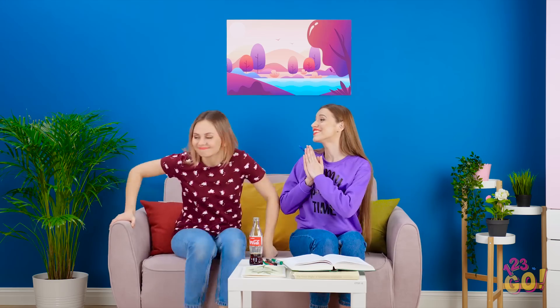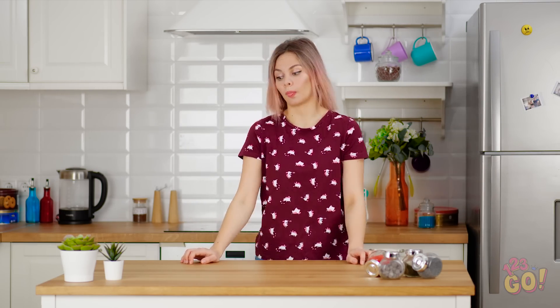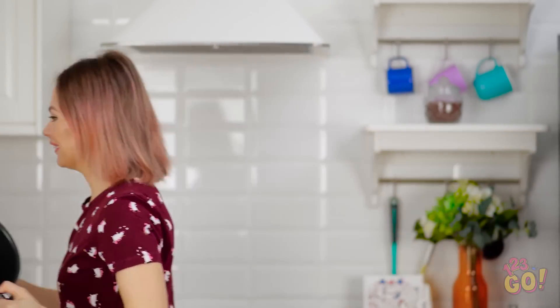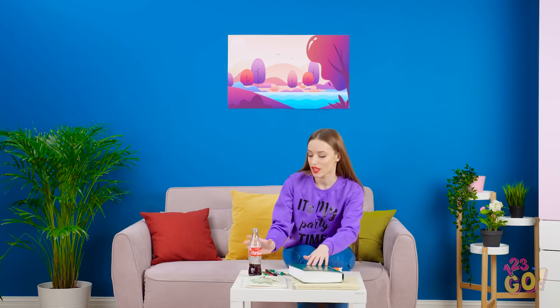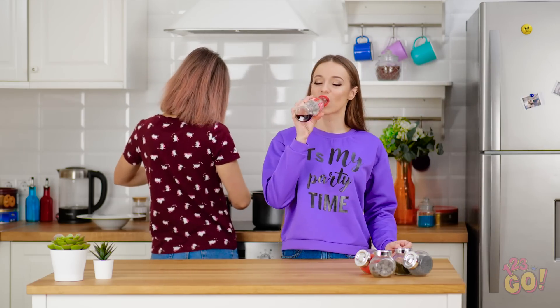Still studying, Lana? Vicky! I'm starved but I can't stop studying for this test! I think I can whip something up for ya! What's a good studying snack? What am I working with here? Go big or go home, right? Thank goodness for these sugary sodas!